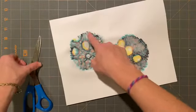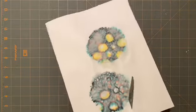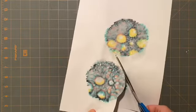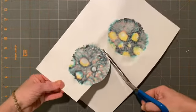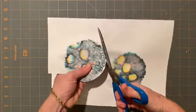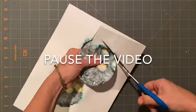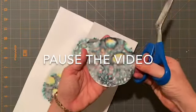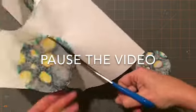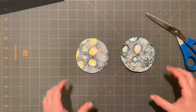So remember those pencil lines that you made? Now it's time to cut it out. Follow your line carefully — don't go too fast. Remember, you just pinch your scissors a little bit at a time. No need to make fast cuts — go nice and slow.